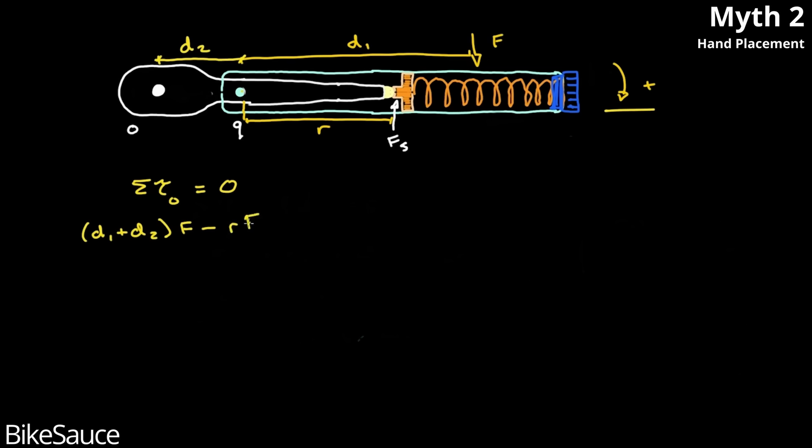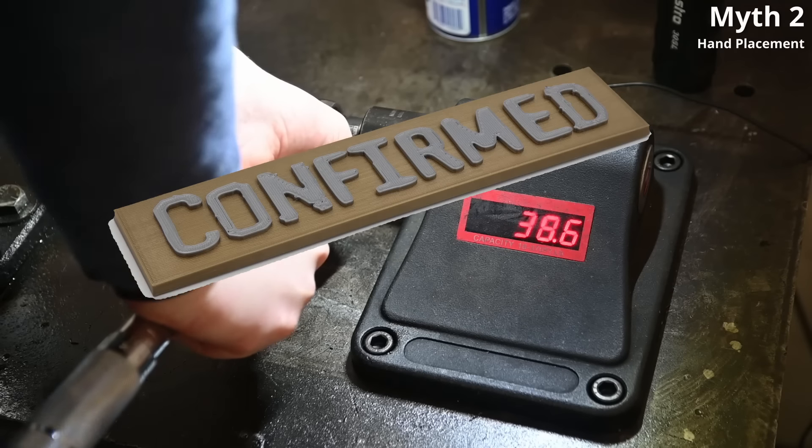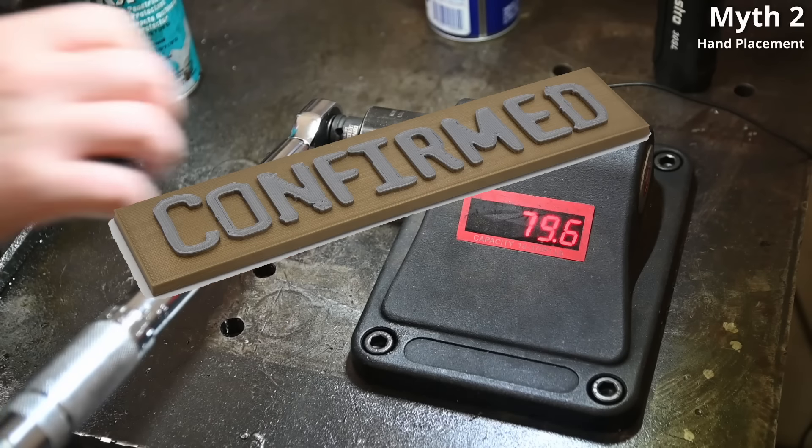Myth confirmed: use your torque wrench from the mid-handle, at least for clickers — but probably not a bad practice to implement in general either.